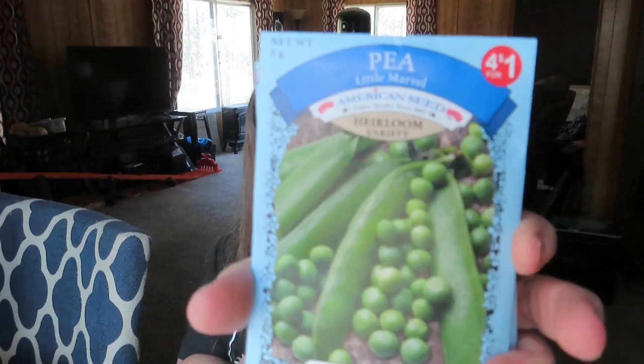Dollar Tree is a great place, and I got these little marble peas. I have never grown shelling peas, and I thought: why not do something different this year and try some? If I don't like them, my chickens will like them.